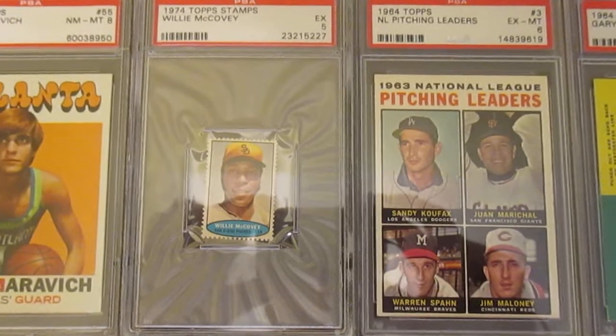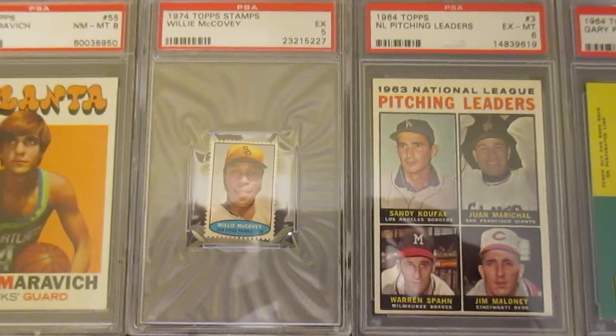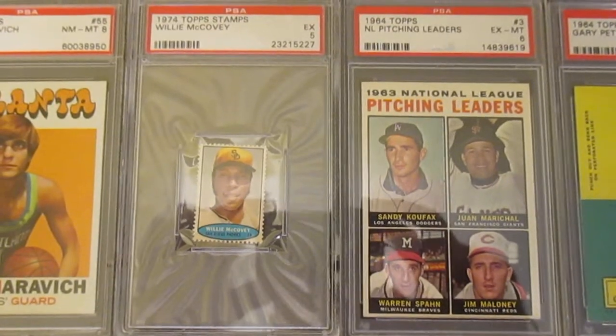Then this 1974 Topps Stamps Willie McCovey — I don't think I paid more than $2 for that. Just a nice little piece for the Willie McCovey collection.